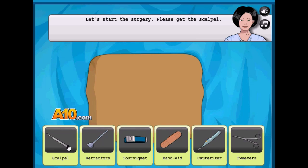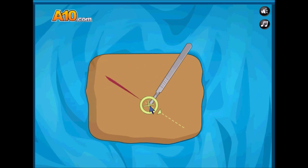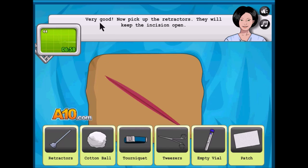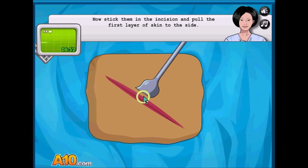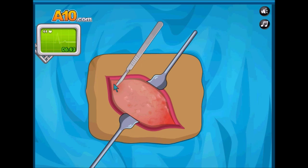A scalpel! It won't let me. It won't... okay. I'm sending this. The retractors. Use the scalpel. How am I going to get out blood cells? That doesn't make any sense.